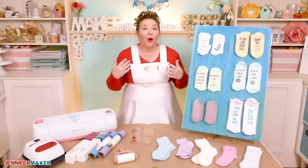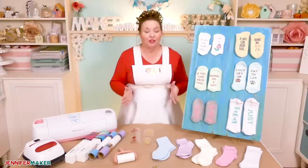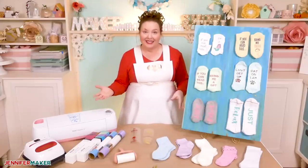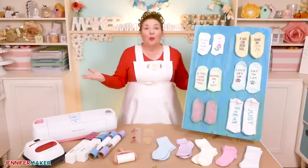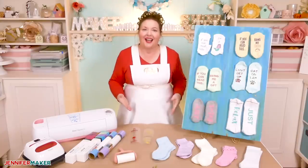But when you can make your own sock sayings and personalize them however you want, suddenly all options become available. You can make socks about your favorite drinks, TV shows, movies, books, sport teams, whatever you want. When you put your feet up and relax, what do you do? Put that on a sock.